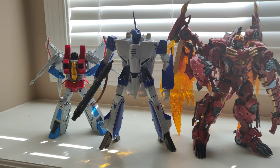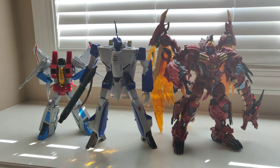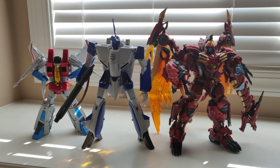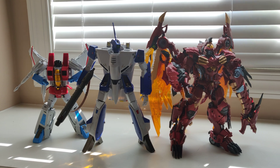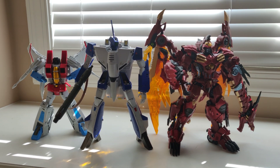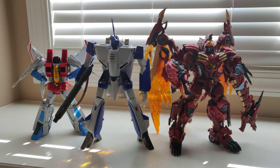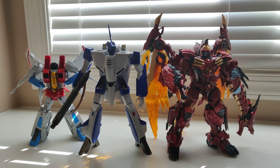Anyway, that's my review. I think this is a fantastic figure. If you can get the VF-1A for a reasonable price, I would say do it — it is an excellent display piece. If you're a fan of Macross, definitely get it as long as it's not too expensive. This is GH002, hope you enjoyed my review. Catch you next time. Peace.